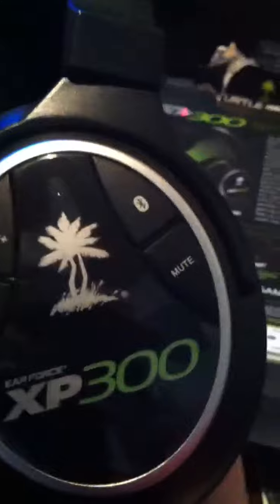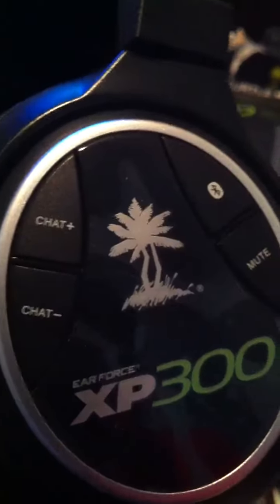Here's the headset. Here are your buttons for the mute, mic monitor — I'm guessing to make the chat lower — sound, and more buttons. Yeah, I don't know.